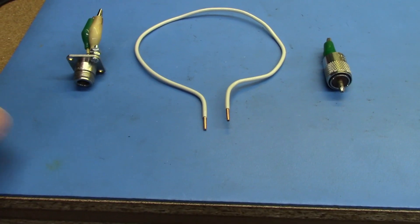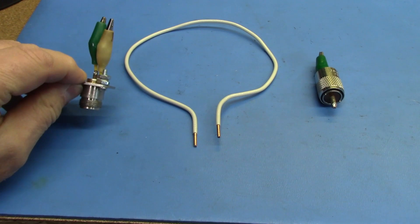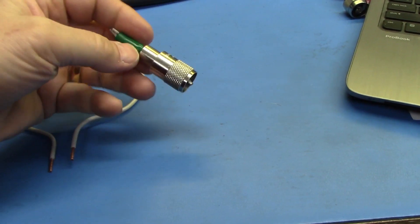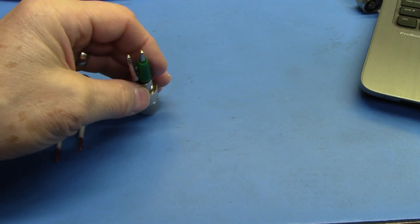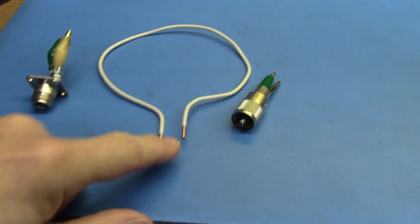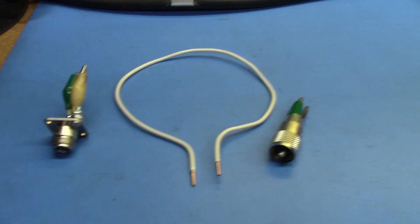To begin with, you need some basic adapters. I made this one for my vector network analyzer with an N connector and a couple of clips. I made this one for my antenna analyzer with an SO239 and a couple of clips. And then just a very simple loop of wire — this is some number 12 wire that I grabbed out of some house wiring.